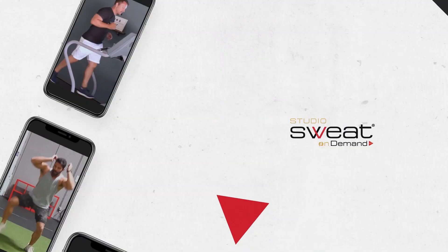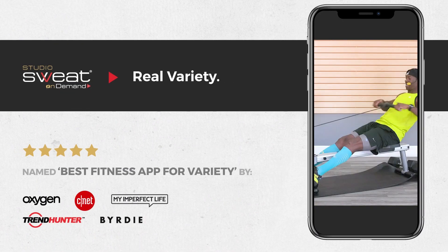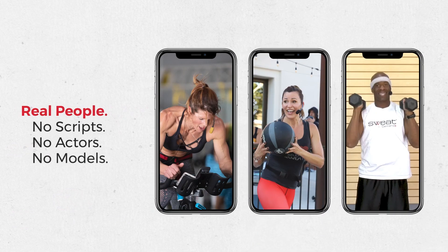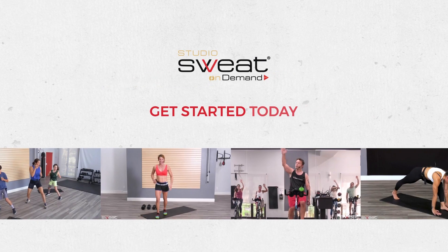Ciao! If you're looking for a convenient, motivating way to get or stay fit, Studio Sweat On Demand has a huge library of ad-free on-demand workouts with non-stop hot new releases, all featuring real people just like you. Start your seven-day free trial by downloading our app — it's risk-free with no credit card required. Get started today.